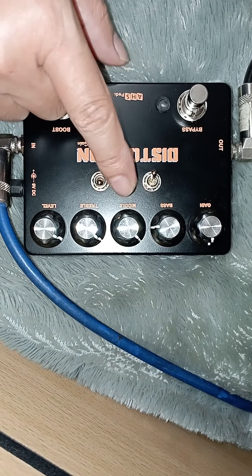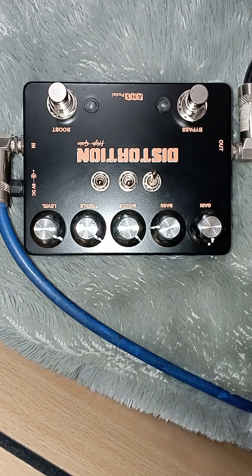Booster height, booster mid — ini karakter distorsi. Itu bypass ya. Ini saya nyoba efek ini dari Ampli HK Silver Edition.